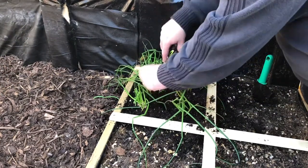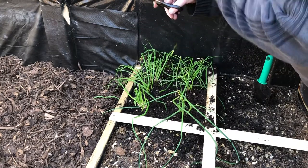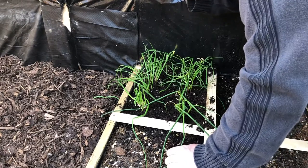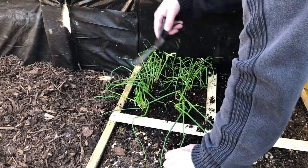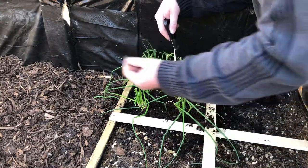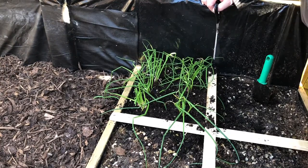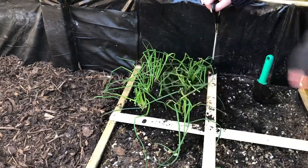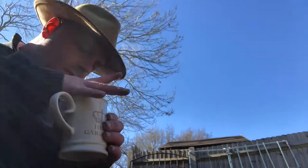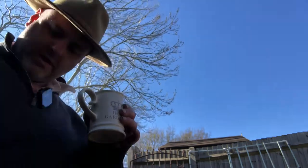All you do is go down to the base of the bit you want and trim it off — and that's your chives ready to go. Very chivey! I'm not sure how that's going to mix with my coffee. But you don't even need scissors really — you could just go down and pinch it off with your fingernails. So there we go: chives in the shade, planted in the special mix of my square foot garden. Little tip: don't put your coffee cup too close to where you're mucking around in the compost, or you'll end up with compost in your coffee.